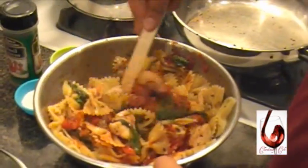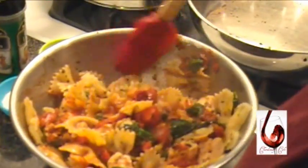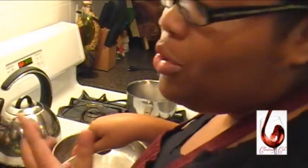Not too much — too much could be overkill. So if you use kosher salt, kosher salt is already pretty strong. So a little would be nice. Don't overkill and give people heart attacks. That's not nice.